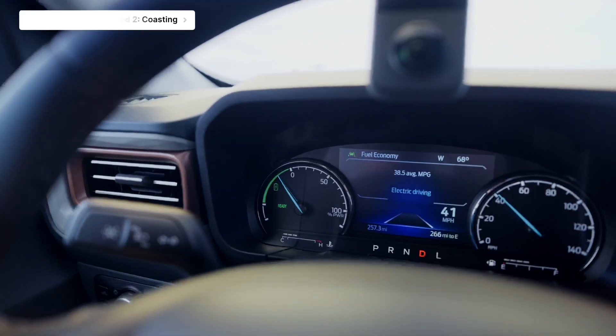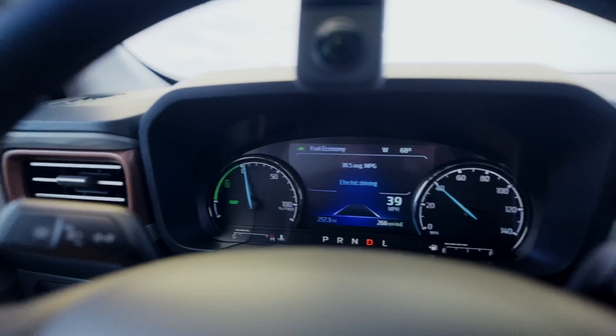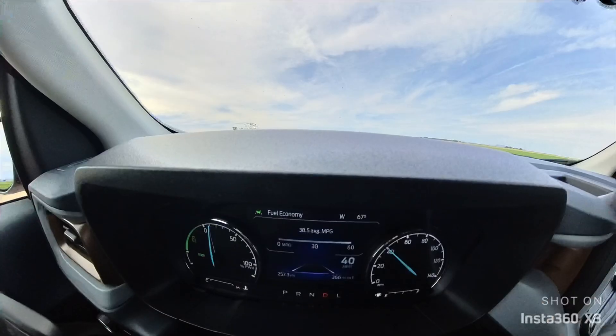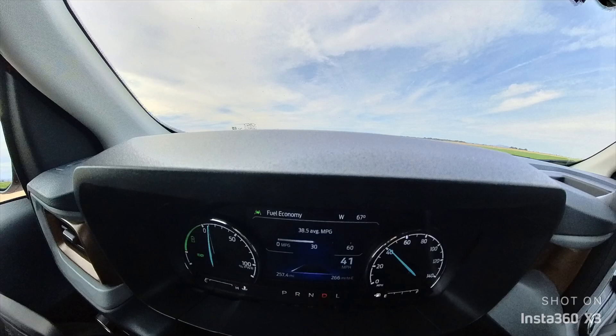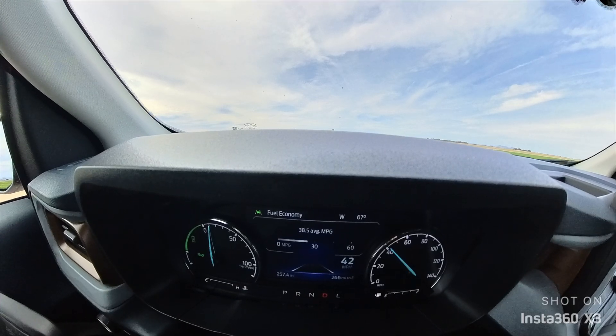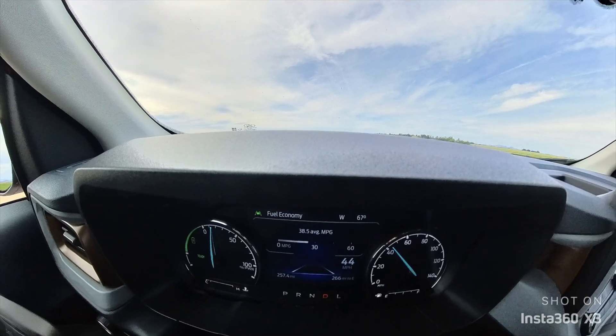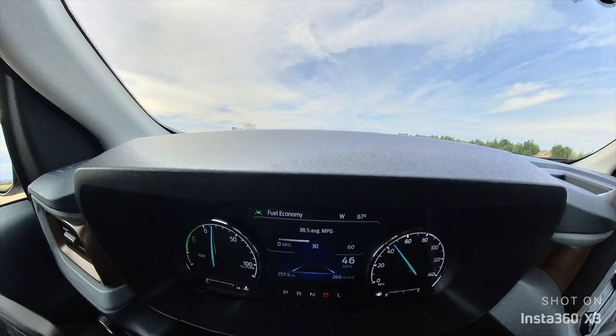It's charging the battery right now even as we coast. That little green light has come on which tells us it's actually ready to be used in electric mode. So if I just gingerly get back on the throttle here — we're at 39, 40 miles an hour — we're electric driving there for a minute because we have so much juice and we're not requiring that much of the gasoline engine.